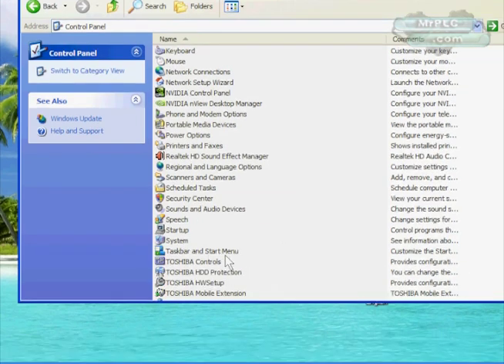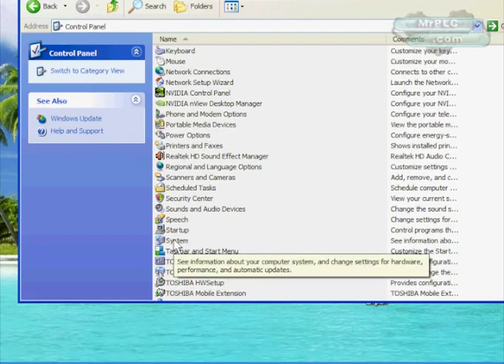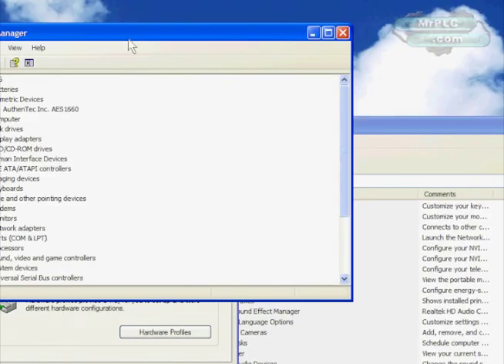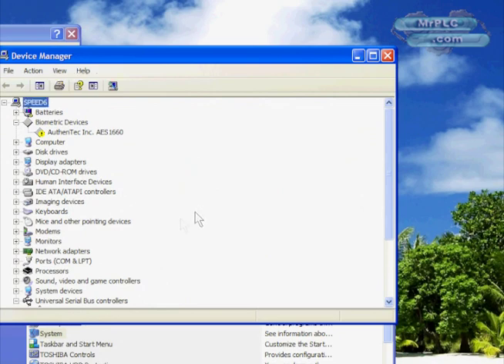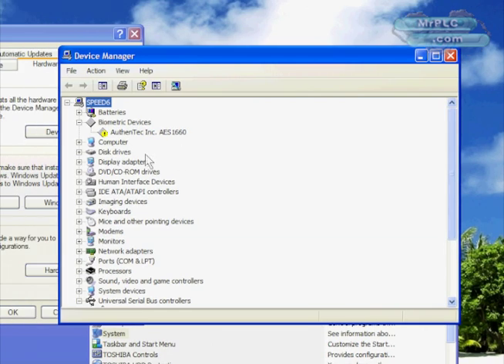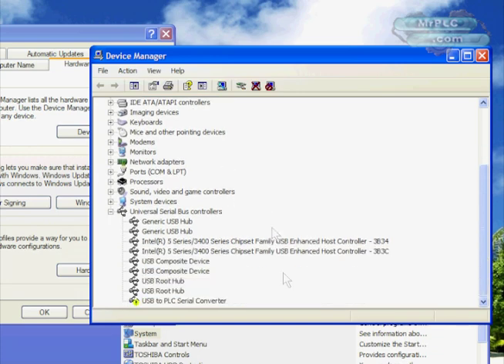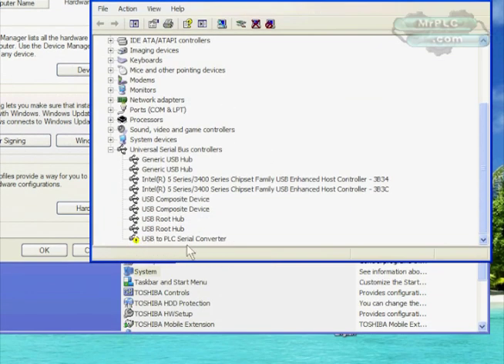I'm going to show you how to check it out and fix it. Go back to System Properties, then Hardware, and then go to Device Manager. Here's our Device Manager window. In Device Manager we're looking for anything with an exclamation point. In this case here's one here, but that's not particularly what we're looking for. We are looking for our USB PLC cable, and you can see it has a yellow exclamation point — that's the reason why it's not working.